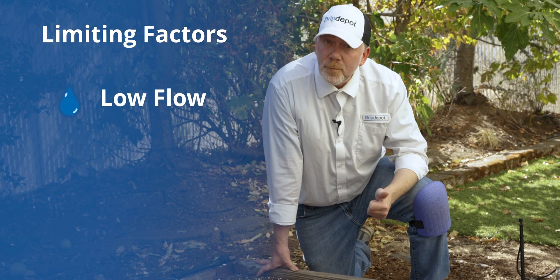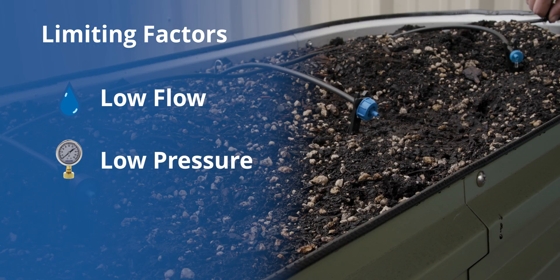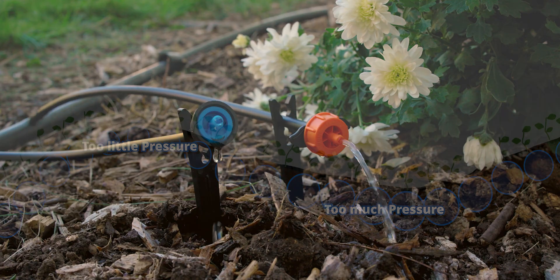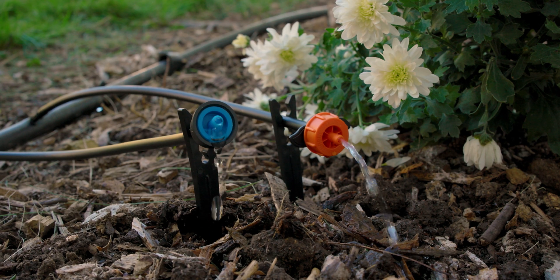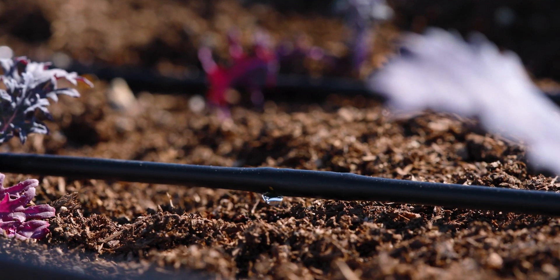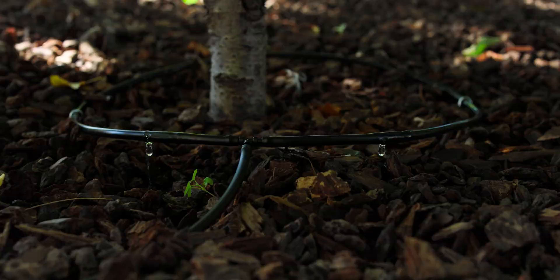The main two limiting factors are flow and pressure. If you don't have enough flow, some of the emitters will simply be starved of water and won't drip as they should — if they drip at all. Pressure is a limiting factor in that if you have too low pressure at one emitter and too much at another, the one with low pressure will put out less water, and suddenly you don't have a uniform system anymore. If you don't have a uniform system, you're losing one of the biggest benefits to drip irrigation: uniform, even delivery of water.